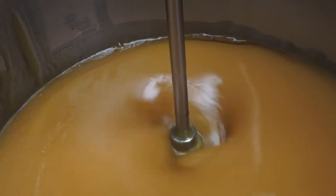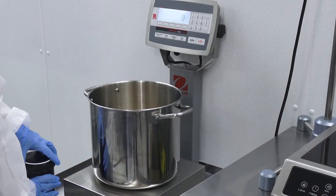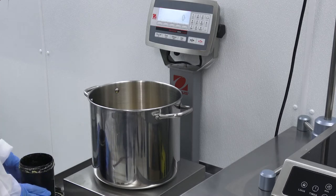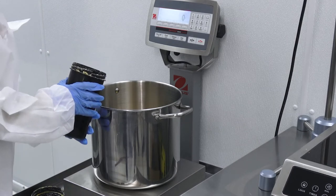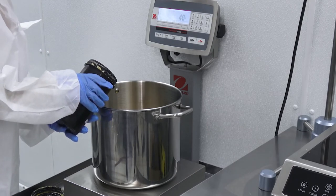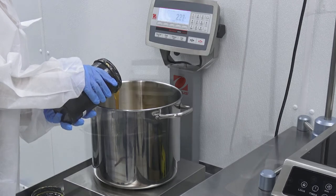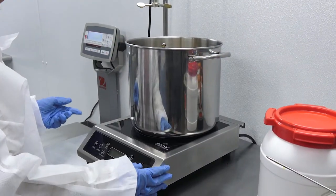When the contents of the vessel reach 60 degrees Celsius, we're ready to add the active ingredient. Back on the scale, we add 600 grams of a broad spectrum distillate with 90% CBD content. Then place the vessel back on the induction hotplate and continue to mix.